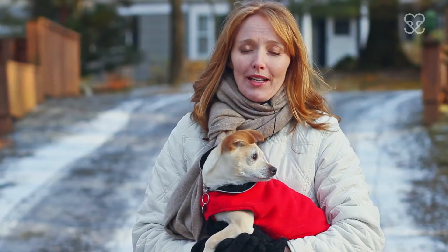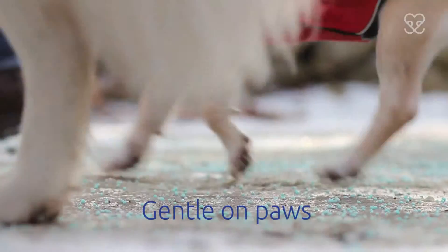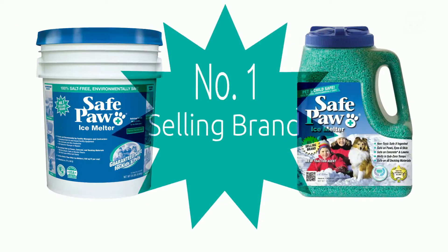Be confident that you're making winter safer for your family, your four-legged friends, and the world around you by using Safe Paw Ice Melter.